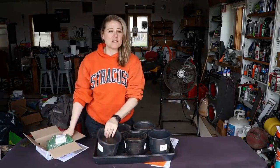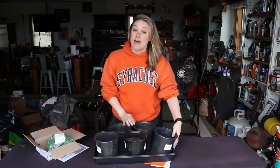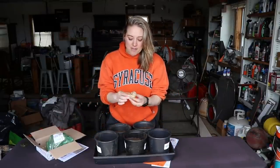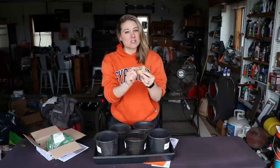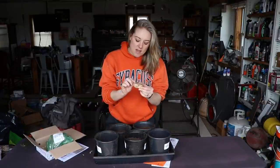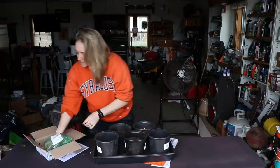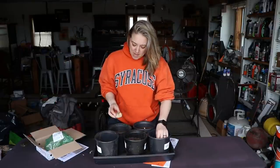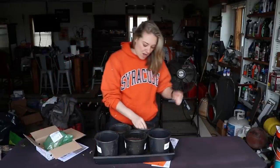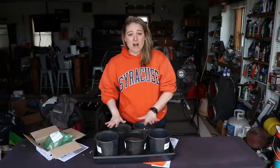The package says to plant them about three inches deep. I filled these pots with potting soil — these are recycled pots from plants I bought last year. I'm going to go ahead and plant the bulbs about three inches down. They've already started to sprout, so I know which way they face. They have three or four beautiful eyes coming up. All five of them are now in the pots, and I'm going to top them off with potting soil and give them a little bit of water.